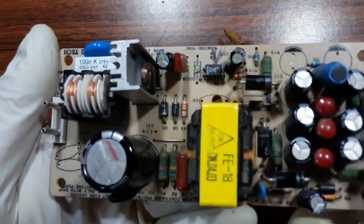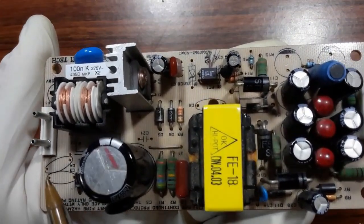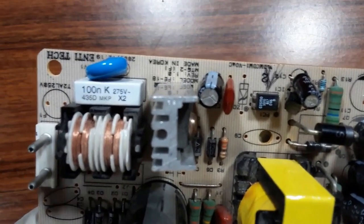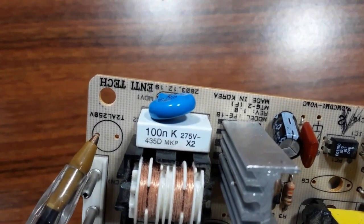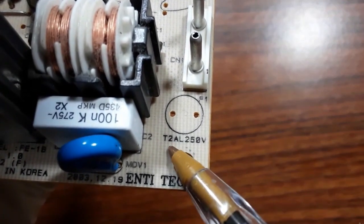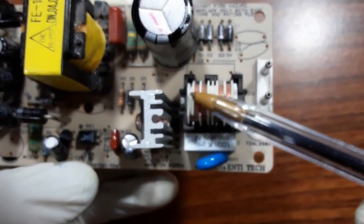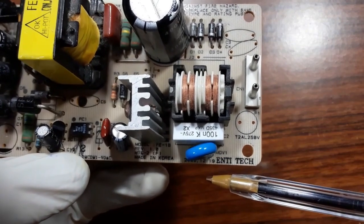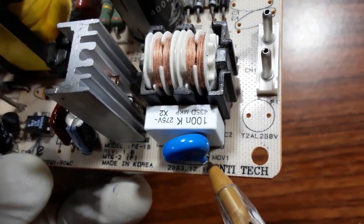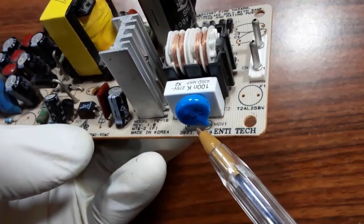Now this is a board from a laptop power supply. We have the input line here. I removed this fuse because it was bad — it is labeled F1, rated 2 amps, 250 volts. Here we have a filter with a capacitor and a MOV — this component is called a MOV, which is another name for this type of capacitor. All of these components provide protection and filtering for high voltage and high frequency elimination.